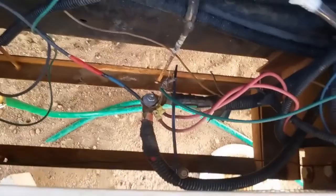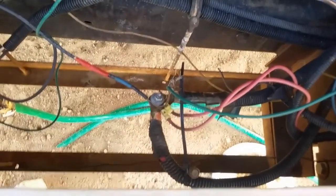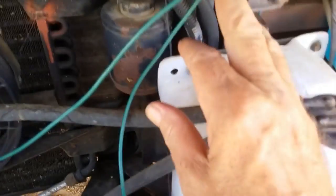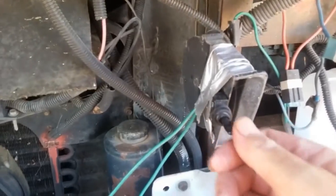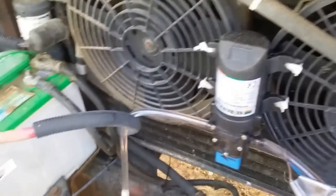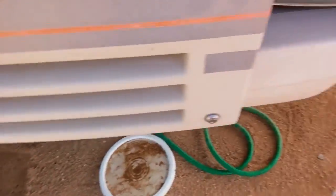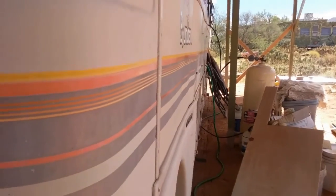I have the AC stuff totally shut off in the RV. Here's the negative cable for the 12 volt water pump, and here's the positive cable going up to the switch and then over to the pump itself. All I've got to do is flip the switch and that starts pumping water from the underground tank all the way back — it's filling up my holding tank right now.